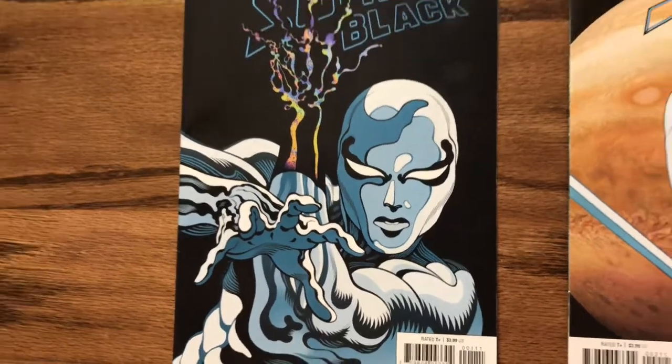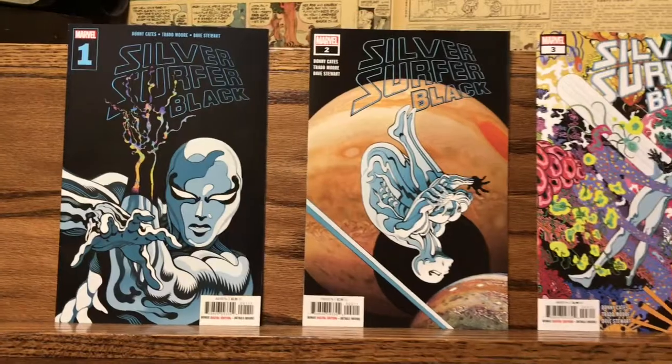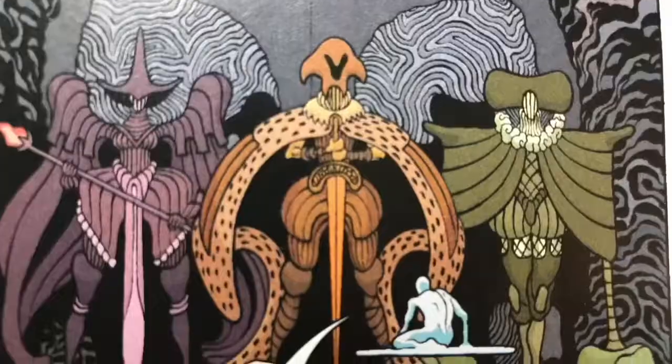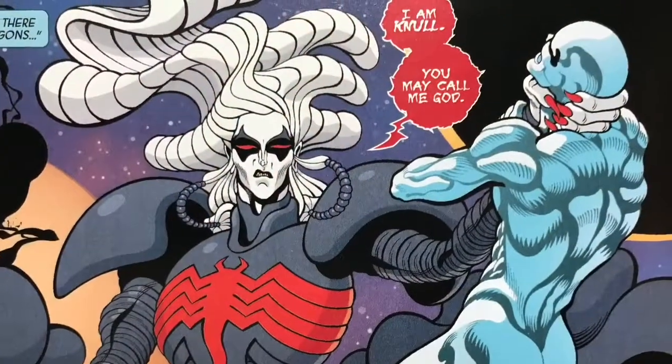Today we're taking a look at Marvel's new mini-series, Silver Surfer Black, written by Donny Cates and Trad Moore, with art by Trad Moore and colors by Dave Stewart. During a battle with Thanos' Black Order, several of the cosmos' mightiest heroes were tossed into a black hole, including Silver Surfer, sending Norrin Radd and his surfboard billions of years into the past. With three issues in already, it's been a whirlwind adventure in which he has encountered angry sentries on a dying planet, Null the Symbiote God, and Ego the Living Planet.